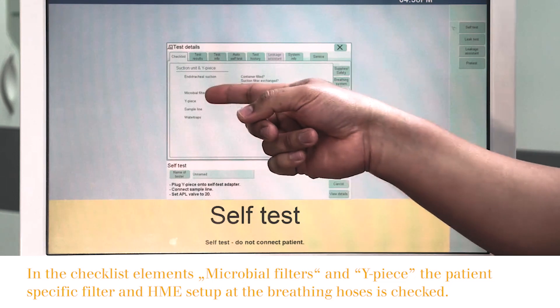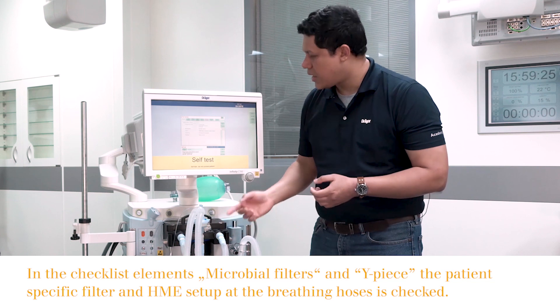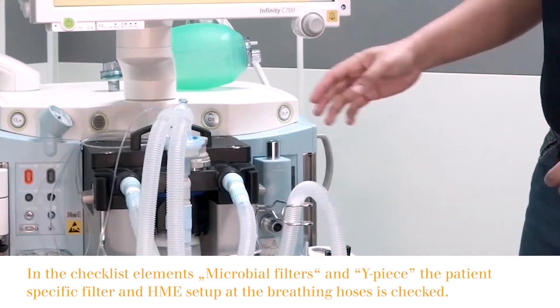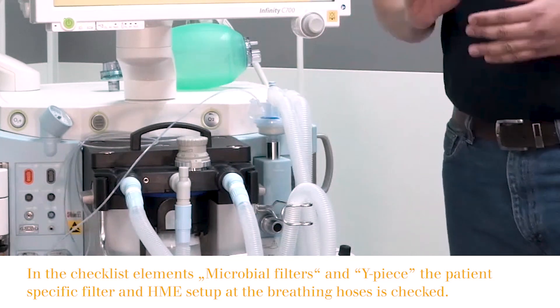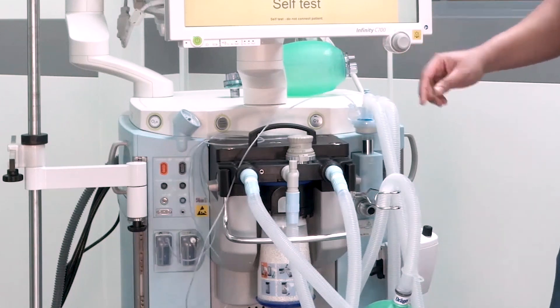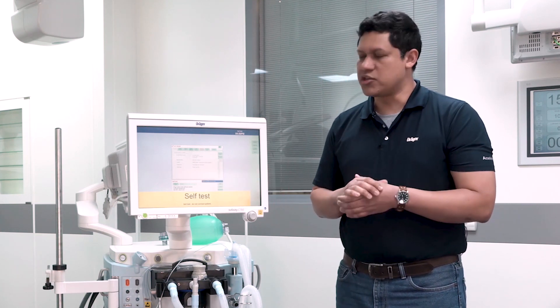The following element to verify is the wipe piece. You have to make sure that a mechanical filter with HME is in place and that it is connected to the self-test port. The next element to verify is the gas measurement sample line. This should be connected to the filter and to the water trap. The next element to verify are the water traps, making sure that they are empty and that they are positioned in place.